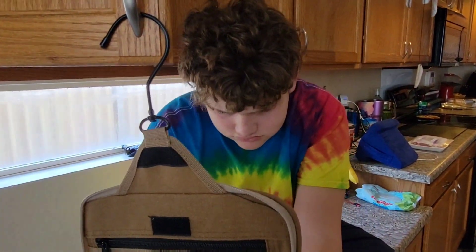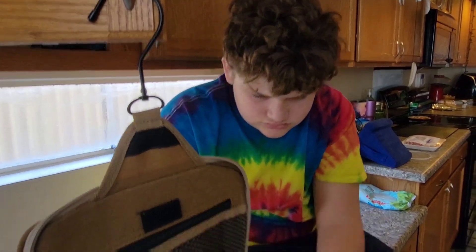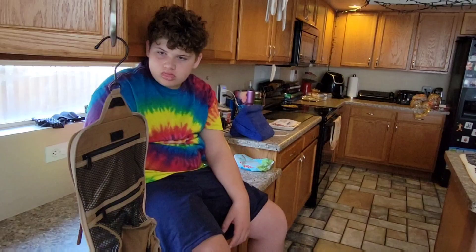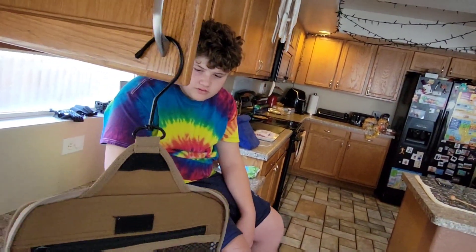You excited? Well, I guess are we ready to go, bud? Let's do it, little bud.